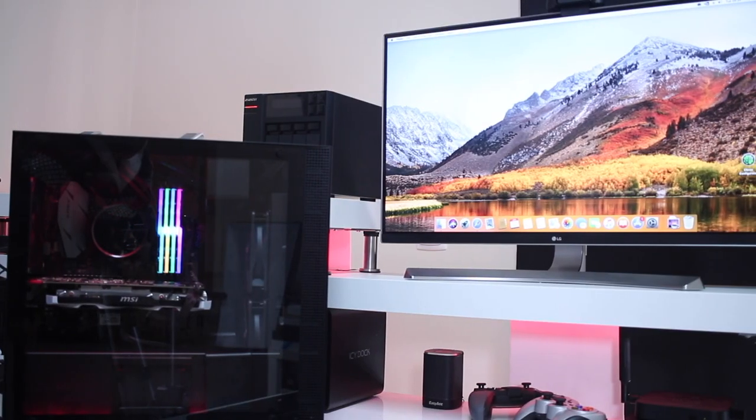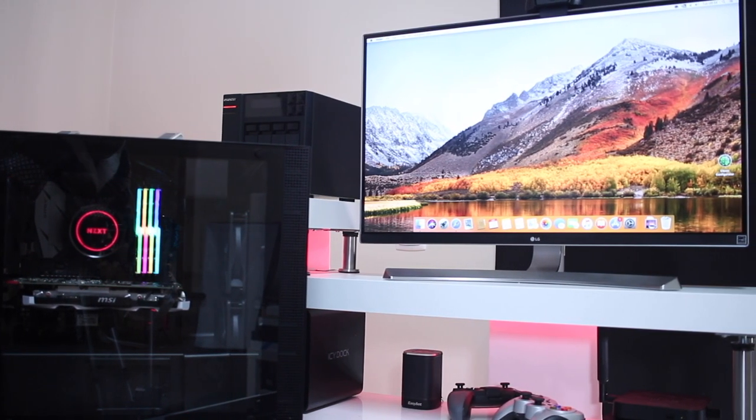Here we are for our quick computer building guide. For those of you that already assembled your systems, you probably want to skip this one and watch the next one, which will be how to install macOS on this particular build. For all of you wondering if you should build your system or not, this video is intended for you — especially because in my honest opinion it is something really simple to do and at the end of the day really rewarding. I have assembled quite a few systems for myself and also for some of my friends.